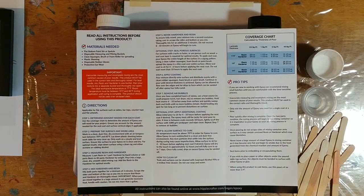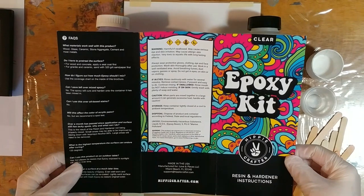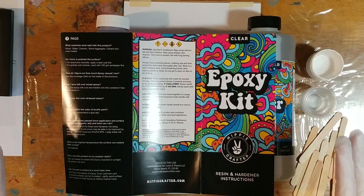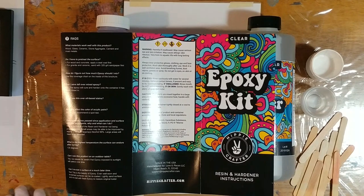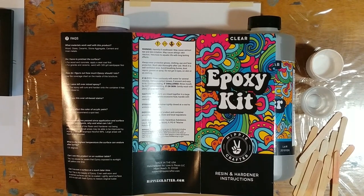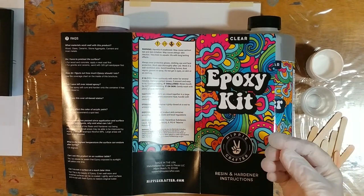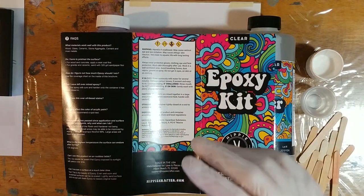It also gives you some tips and warnings on the back, because it is epoxy resin. Just make sure when you're working with this stuff — resin is not hard to work with, but it can get messy if you're not accustomed to it. It's very sticky and will cure on pretty much anything you drip it on. Make sure your work surface is covered. I always cover mine with plastic now. I used to do newspaper, which actually works well — resin does not soak through newspaper, so you can just fold it up and throw it away once your resin is cured.